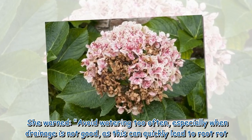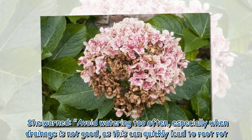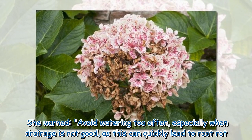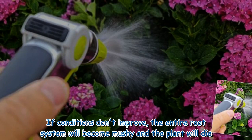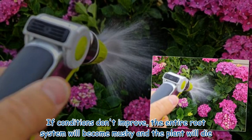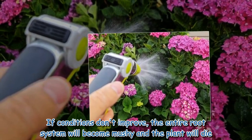She warned to avoid watering too often, especially when drainage is not good, as this can quickly lead to root rot. If conditions don't improve, the entire root system will become mushy and the plant will die.